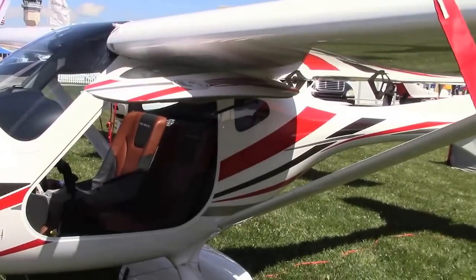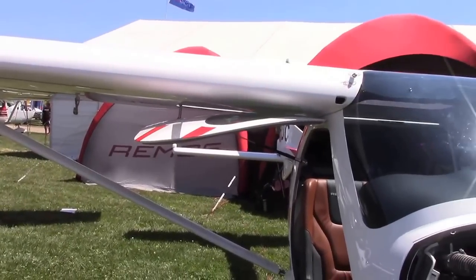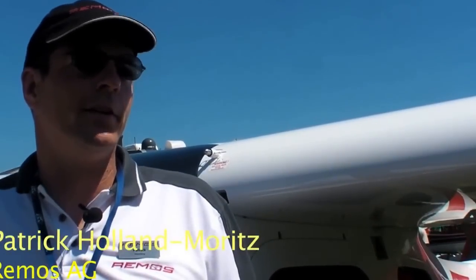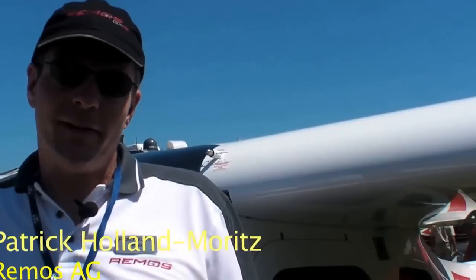We talked to Remus about their new LSA model, which features a new Rotax engine, a new starting system, upgraded avionics, and more. We have the former model — this is the GXNXT, or GXNXS as it's called in Europe. It's a pretty nice airplane, it flies very well. About 450 are flying worldwide.